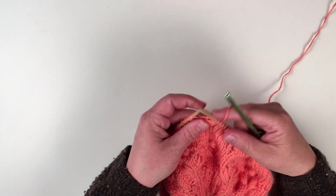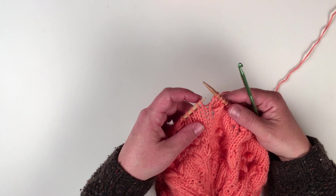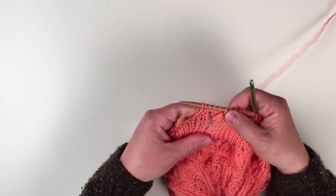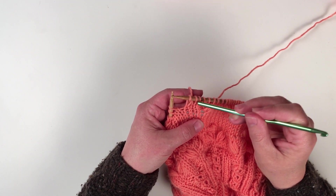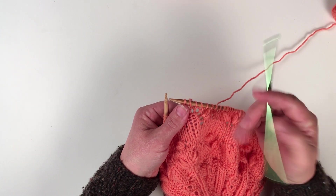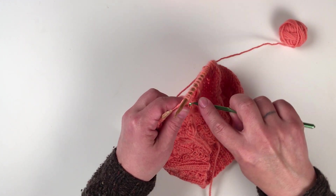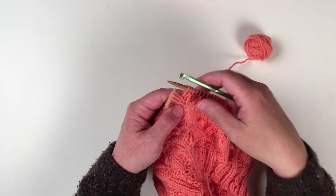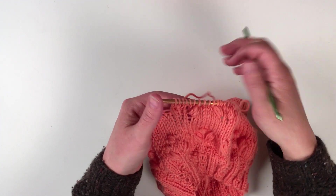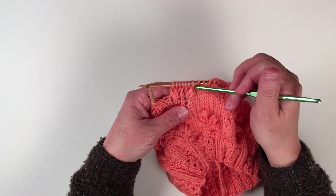Now knit two until you get to the twisted stitch, knit one through the back loop, and knit the next two to pass the row of twisted stitches. To end up in the same place under the third row for the right puff, because you've just knit these two, you now have to count four rows down. Pull the loop through, you have three loops on your needle, put them on your left-hand needle, and knit them together. And voila — puff stitch right, puff stitch left.